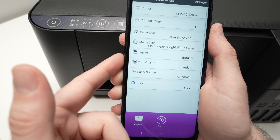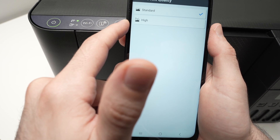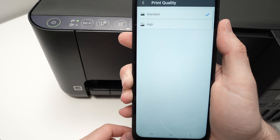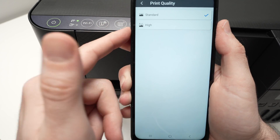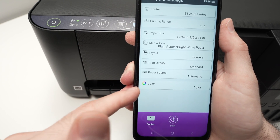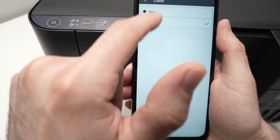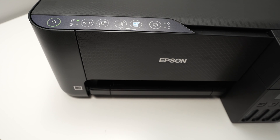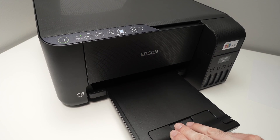Layout, you can leave it the way it is. Print quality is another important thing — you have the choice between standard and high. If you're just printing text or a document with some graphics, standard is pretty fine. But if you're printing pictures, choose high. Paper source, leave it to automatic. For color, if you want to print in black and white, you can select that here. You can also select the number of copies. Before pressing start, make sure your printer has paper loaded in the back and extend the paper tray as well.